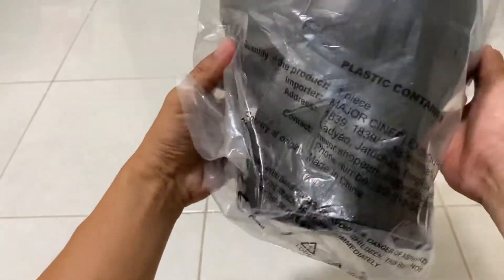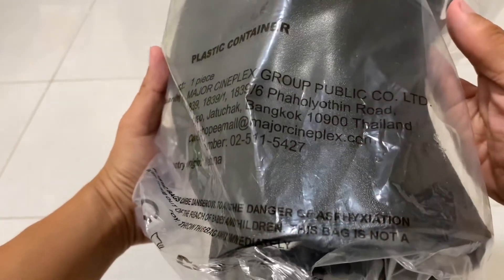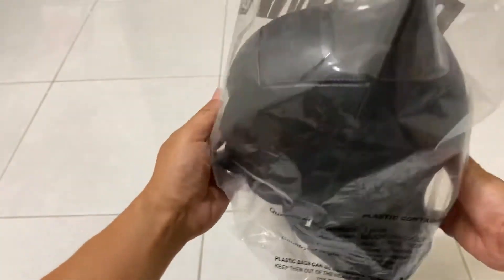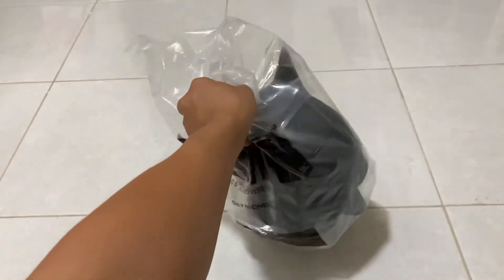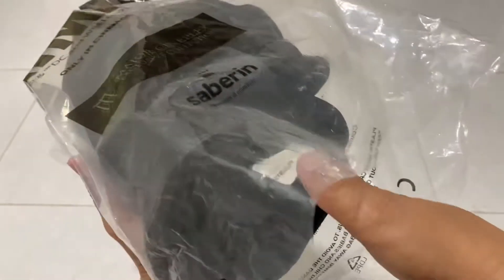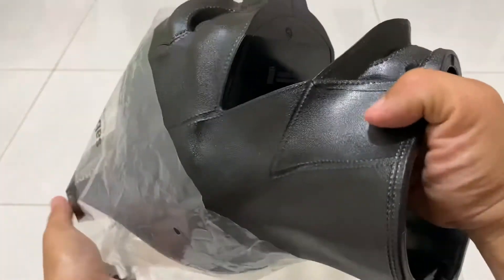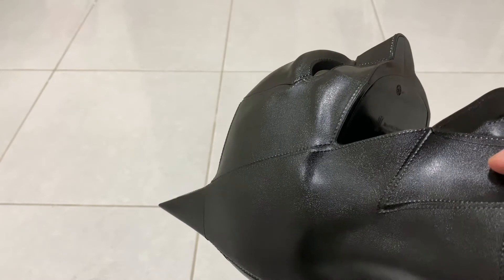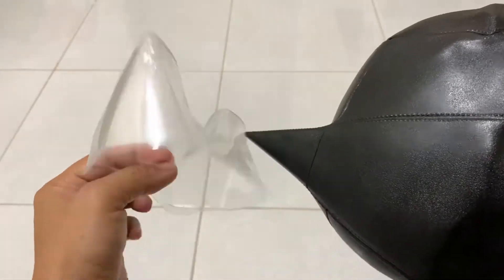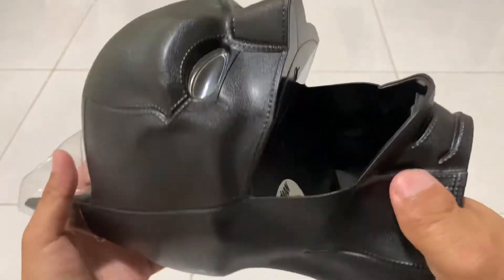The packaging information says Bangkok Thailand, made in China. Okay, so let me open — okay. I cut the plastic bag from the lower part and take it out carefully. Inside the plastic bag there is still a protective layer here. Okay, let's see the item.